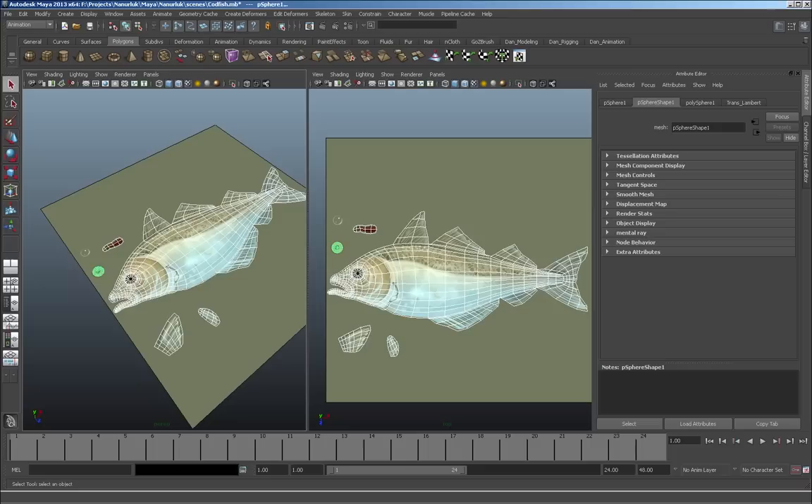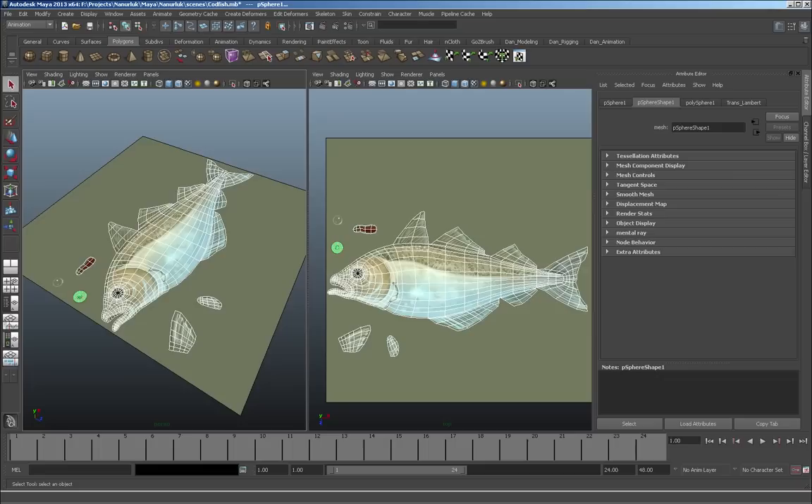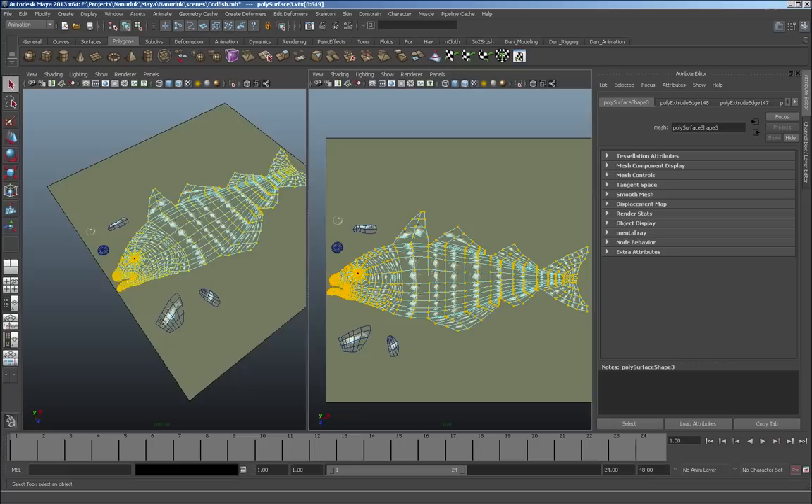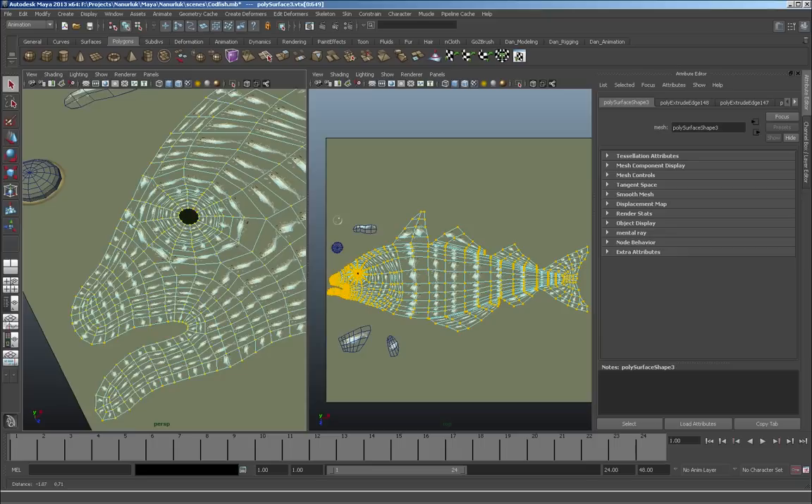Now that most of the geometry is laid in, it's time to texture it. We select all these objects here and we can apply a texture to it — assign existing material, fish color reference — but nothing is quite working. One other thing we should do first is select all the vertices to make sure there are no holes in the mesh.